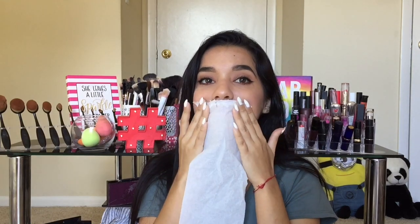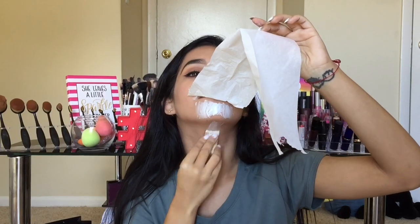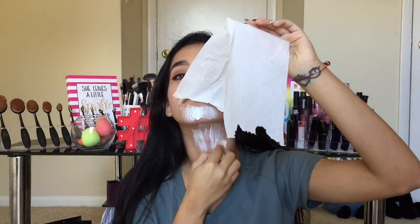Muy bien, vamos a comenzar este maquillaje con el primer producto que es látex líquido. Este lo vamos a poner en toda la zona donde vamos a estar haciendo nuestra herida. Yo lo puse por encima de la boca como si fuera un bigotín. Y luego encima de esto vamos a poner papel tisú o papel higiénico. Y el papel cúbrelo muy bien con más látex líquido. Luego lo puse también en la barbilla y bajé un poco hasta el cuello, y esto también lo forré con más papel.